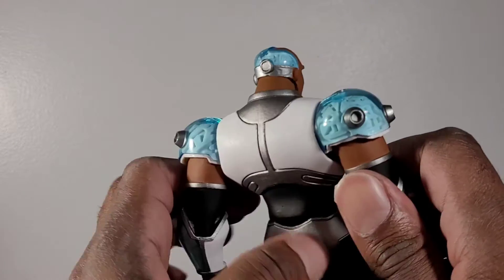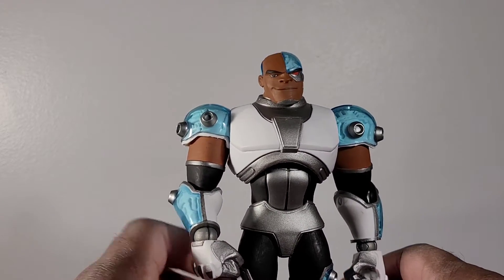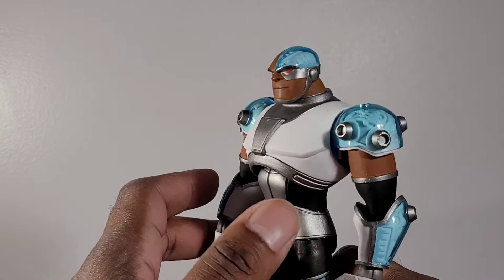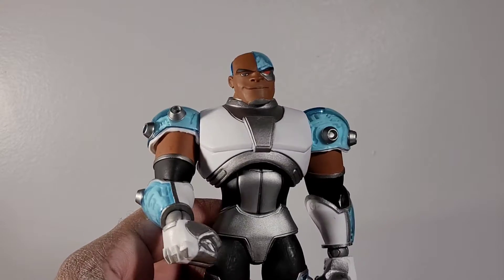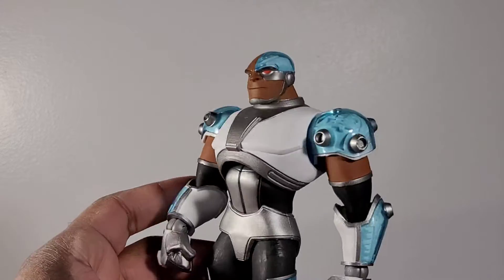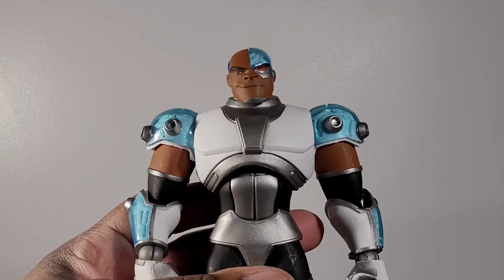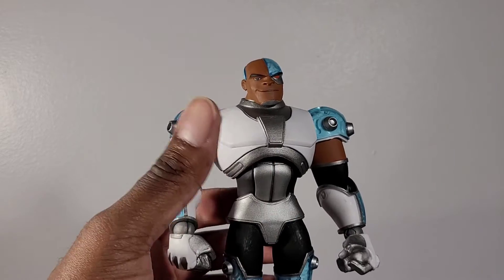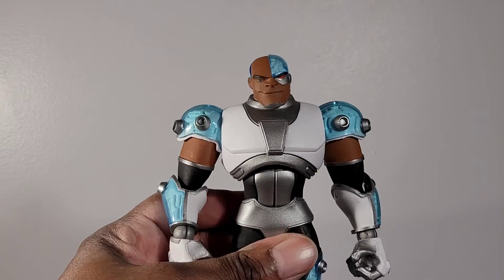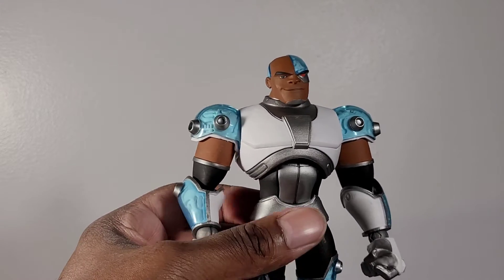So as far as being essential to your collection — this version of Cyborg comes from the cartoon that ran several years ago. As I mentioned, I wasn't a big fan of the cartoon; however, I did watch it. If I remember correctly there were five essential members of that small Titan team: Robin, Starfire, Raven, Beast Boy, and Cyborg. So he was absolutely an essential member of that group. As far as Teen Titans overall, that depends on where you rate Cyborg, but to that particular series there is no question that he is essential. This is what this figure is designed after, so I'm going to give him a 10 out of 10.